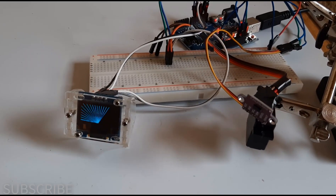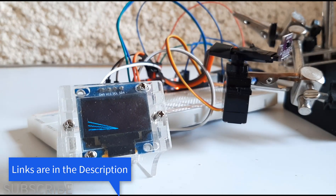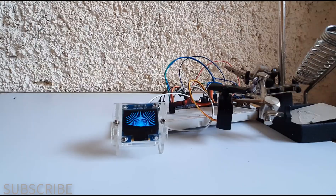In this tutorial we will learn how to make a simple radar using a VL53L0X time of flight sensor, servo motor, and Arduino.